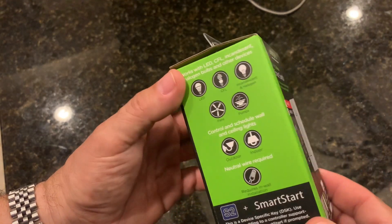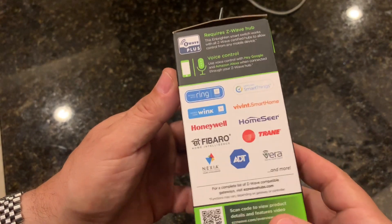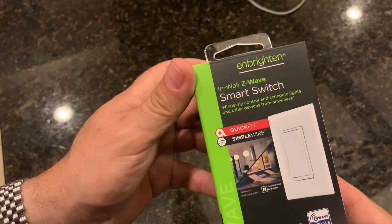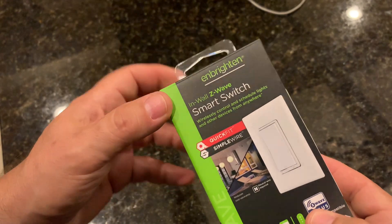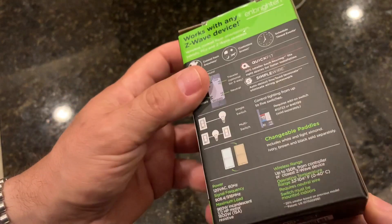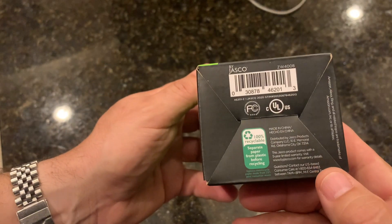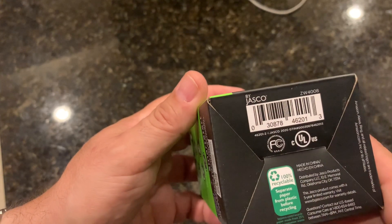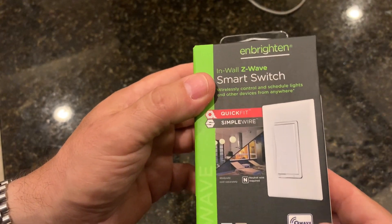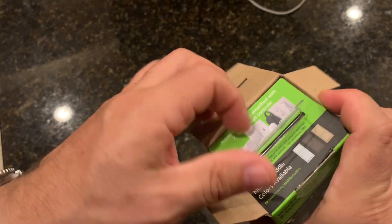Quick video to show you how to install one of these Embrayton in-wall Z-Wave smart switches. This is part of a solution for home automation with different controllers — you could use Apple HomeKit, Google, Alexa, or SmartThings. They all control these switches branded as Embrayton, GE, or sometimes Honeywell. They're all made by the same manufacturer, a company called Jasko. These switches are in the second generation — they're pretty reliable. The older ones were not; they'd last three or four years and then die. But these ones have a smaller profile and improved circuits inside.